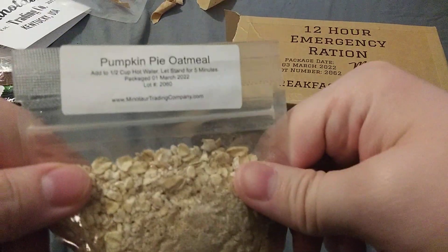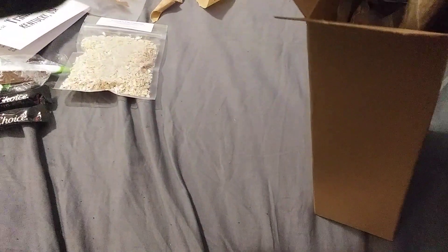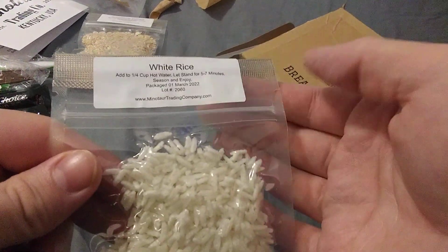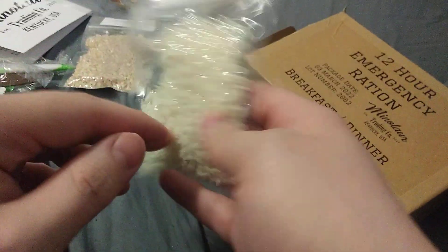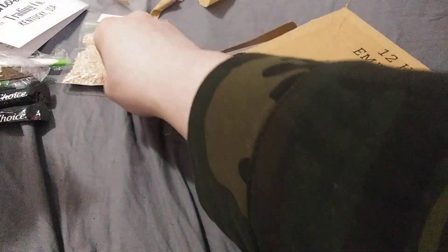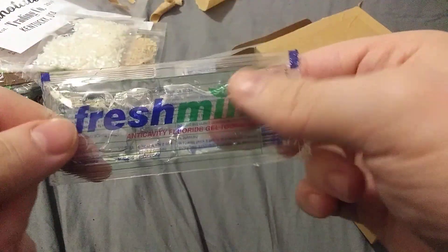Pumpkin Pie Oatmeal — you add a half cup of hot water and let it stand for five minutes. You got the oats, you got your brown sugar maybe. Looking pretty good in there. You got your white rice — add a quarter cup of hot water, let it stand for five to seven minutes. This looks like a very depressing bit of rice, and it does not have a gusset. I don't think any of them have a gusset. And I got some fresh mint toothpaste — I think this is the first time I've actually seen toothpaste like this and not in a tube.